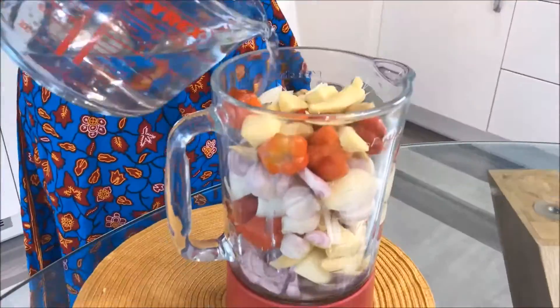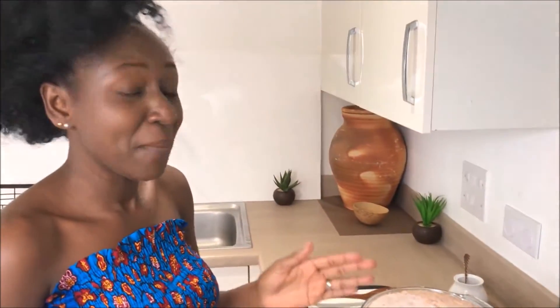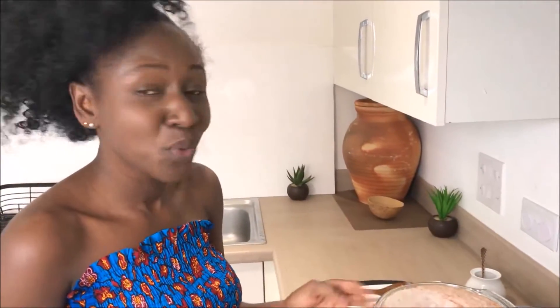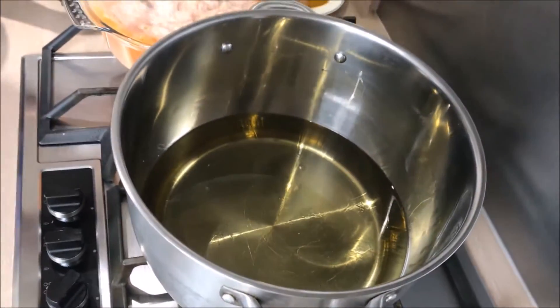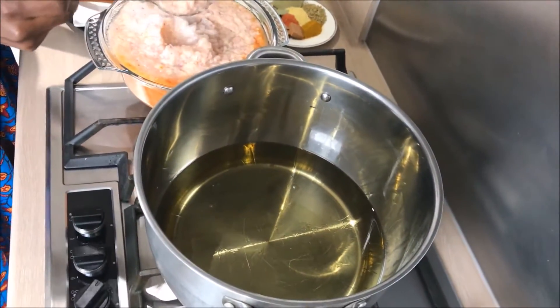At this stage we are ready to blend our onions, ginger, and pepper. In my saucepan I have added an adequate amount of sunflower oil and put it on medium heat for about three minutes for the oil to warm up. I'm going to add my blended vegetables to it and allow it to cook for about 25 minutes.